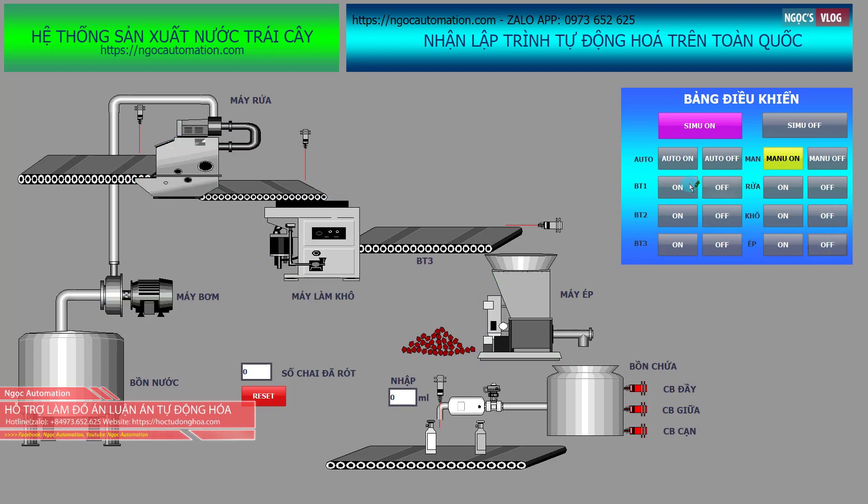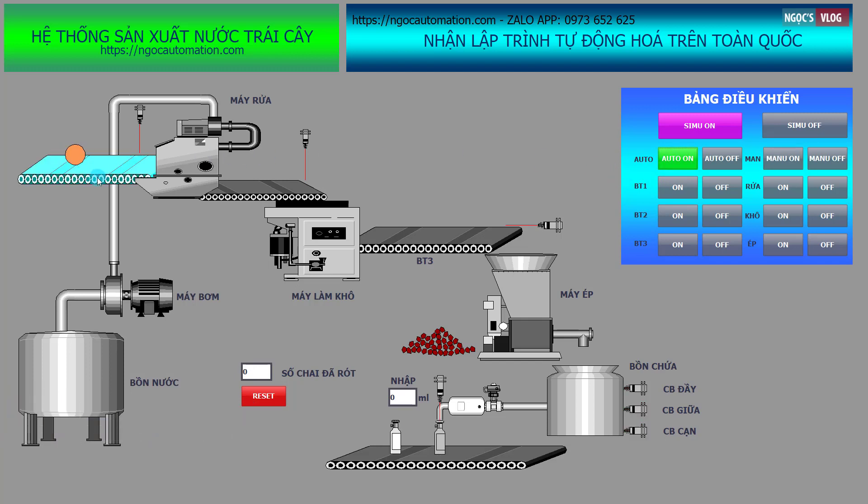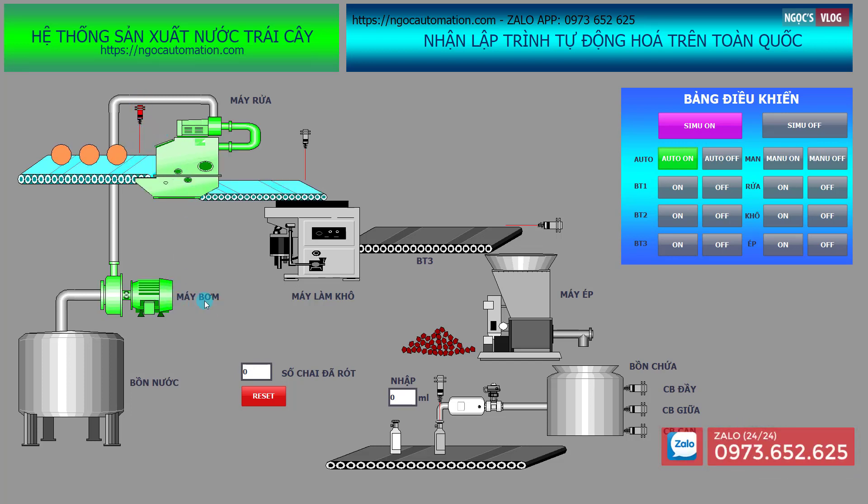Tiếp theo chúng ta sẽ nhấn nút Auto để làm việc với chế độ tự động. Khi nhấn nút Auto thì hoa quả sẽ được đưa vào máy rửa, khi cảm biến tác động thì máy rửa bắt đầu làm việc và bơm rửa cũng làm việc để đưa nước vào. Khi hoa quả đến cảm biến 2 thì máy làm khô bắt đầu làm việc.